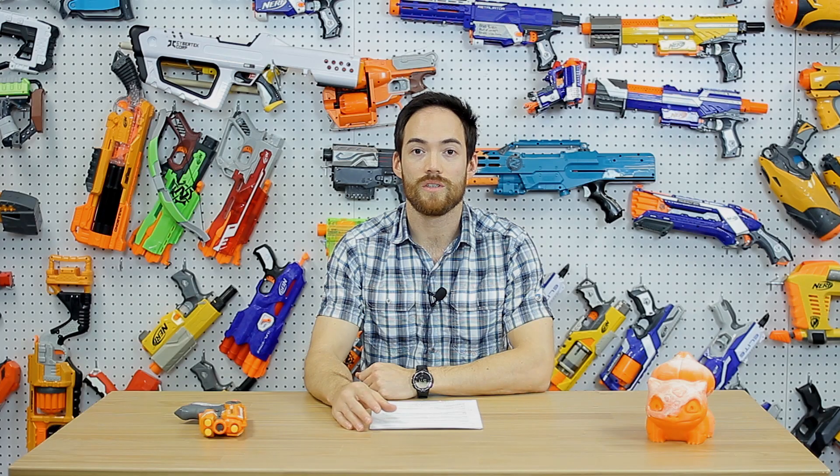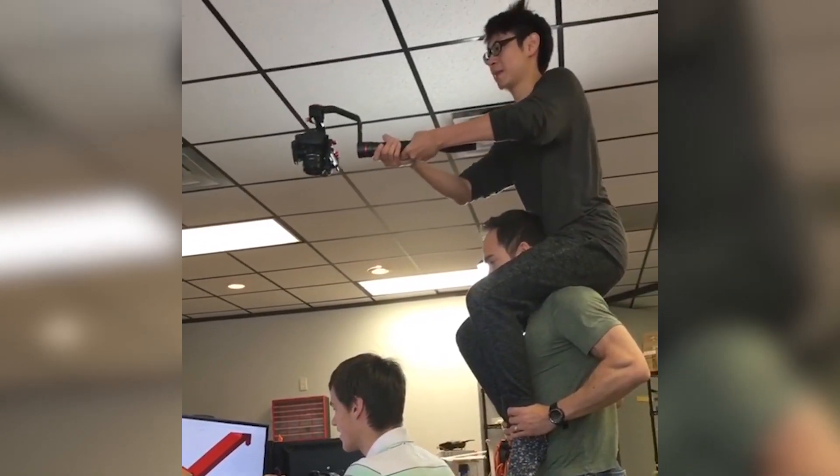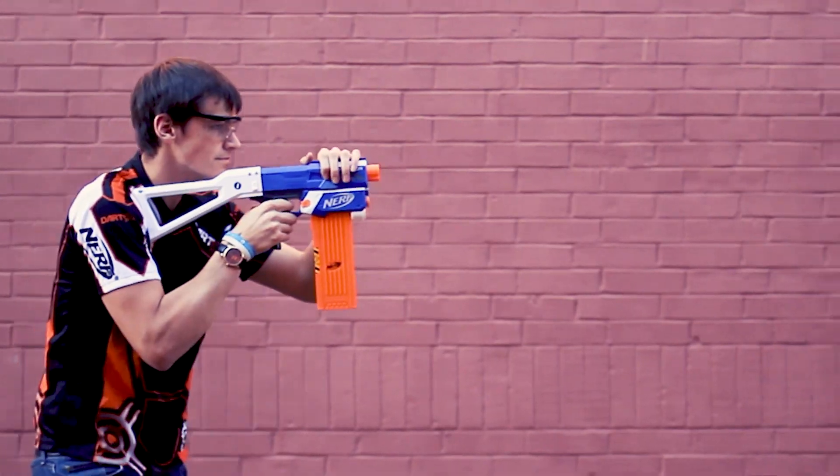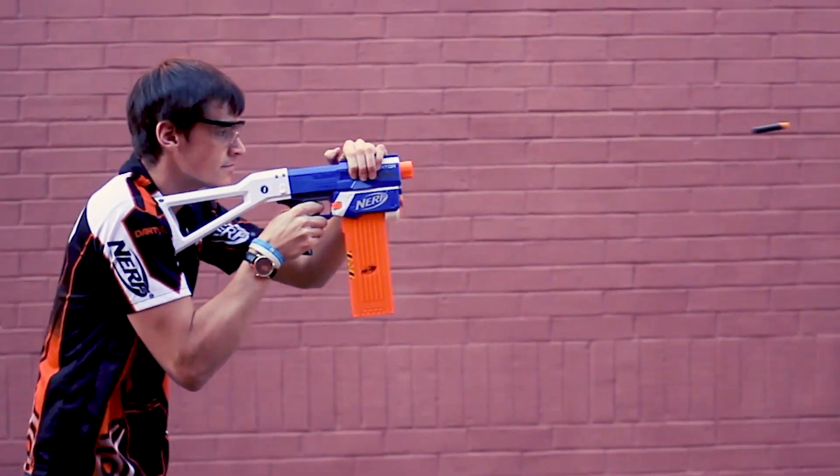We did multiple runs of 3D prints and a final full-blown CNC version of the kit getting it ready for production. Kevin and Andrew worked very closely on the aesthetic portion, and Kevin spearheaded the whole video shoot, which was quite a challenge compared to our normal product videos. If you haven't checked it out, that video is still on our YouTube channel. For those of you that love the Retaliator platform but would like some of that Alpha Trooper Slamfire access, this may be something for you.